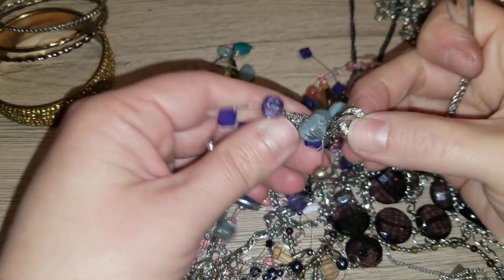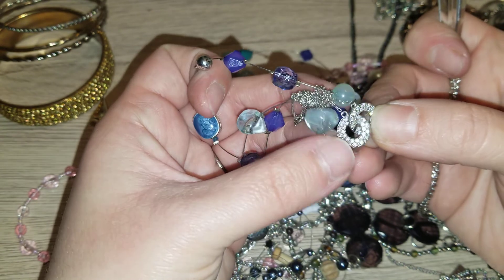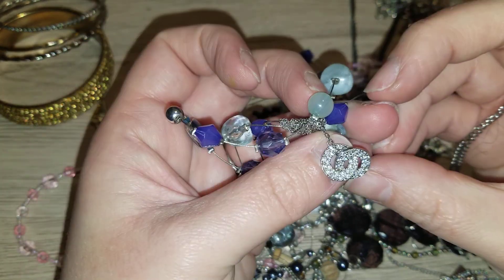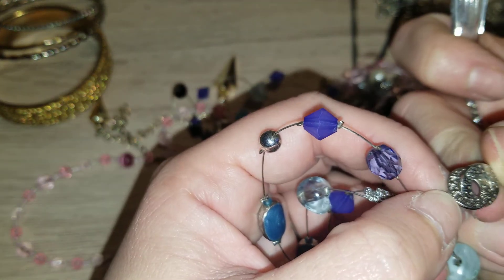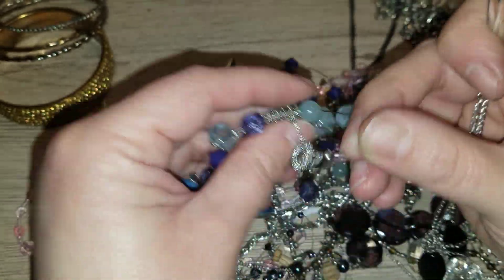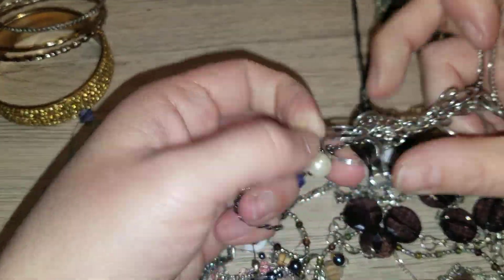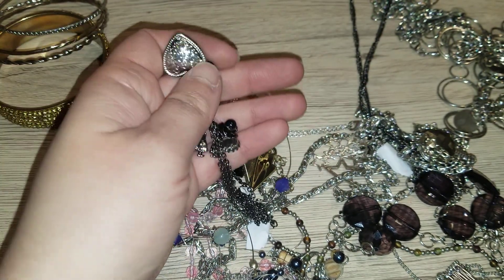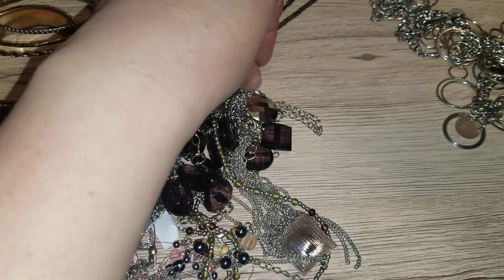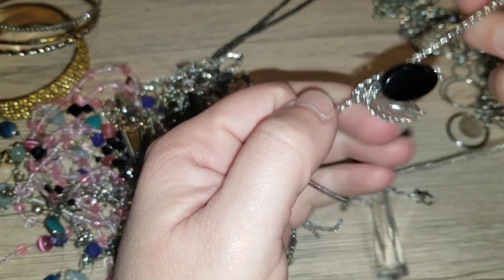I can't believe how fast Christmas came. This is interesting to me — is this supposed to be like Chanel? No, this is not Chanel. I'm just going to spend it with my family nearby. I have a small family and then just hang out, relax, spend time with my son.